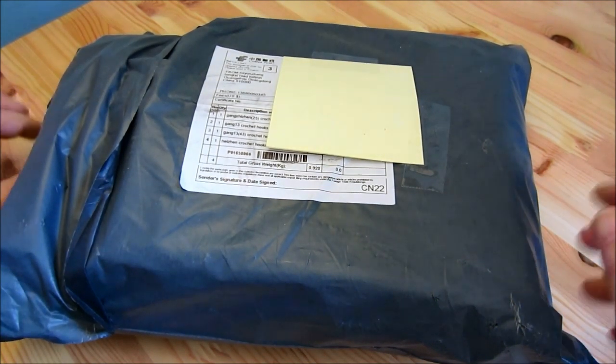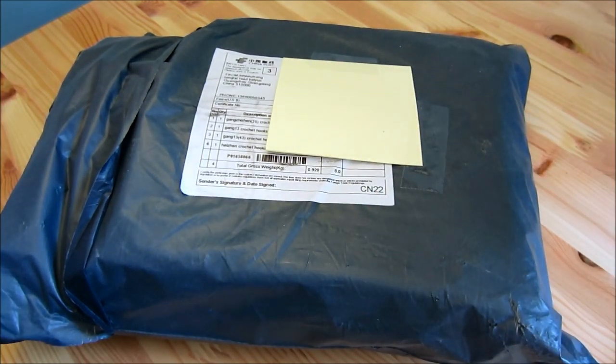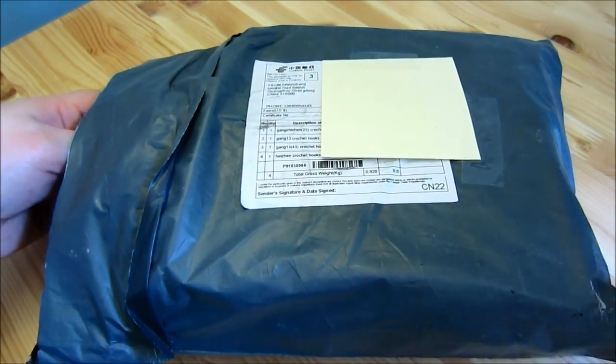So it's open and we're going to just go ahead and take everything out. Obviously it didn't come with post-it notes on it, but I'm covering my address. So let's get this open — sorry about the noise.